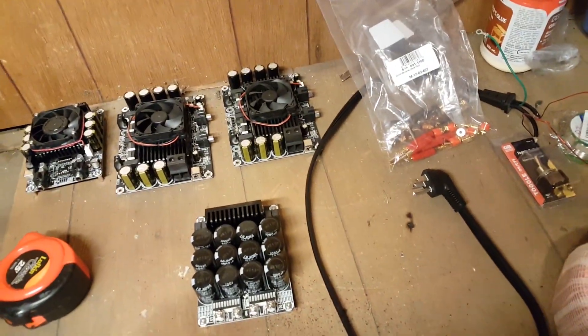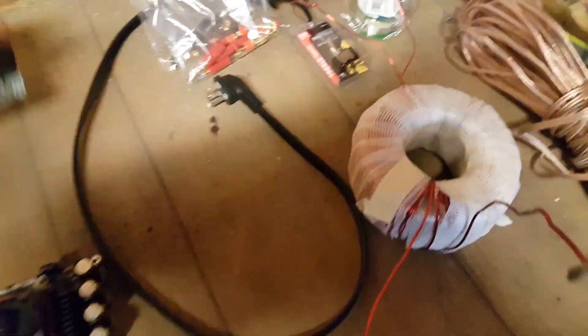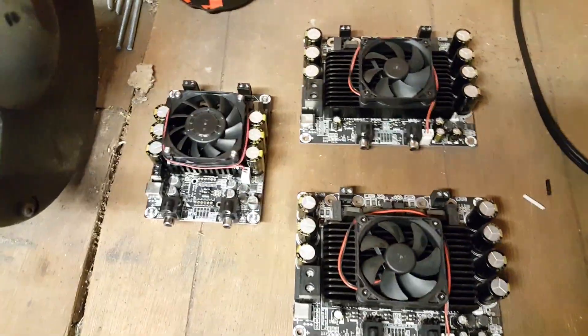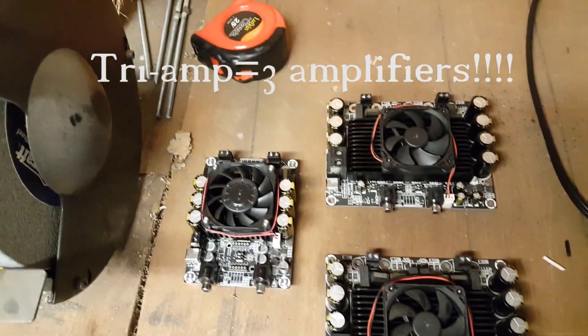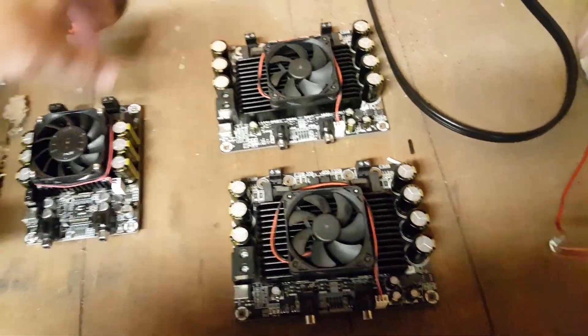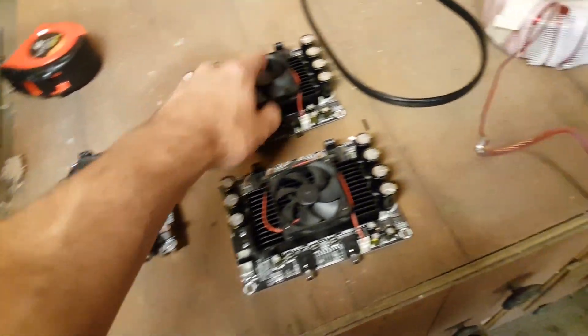Let's do a little run-through of all the stuff we have for our amplifier. When I say amplifier, I mean amplifiers, because we're going to be using three of them. There's one, there's two, there's three. We have three separate amplifiers. That's because what I'm building here is a tri-amped speaker setup. Each amplifier is going to be running separate frequency bands: low, medium, and high.